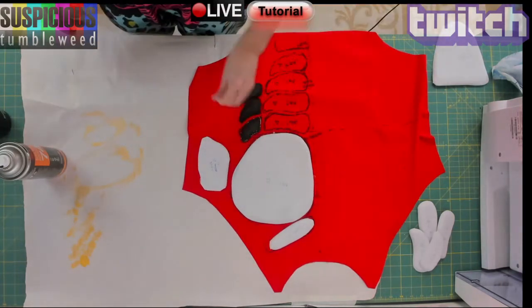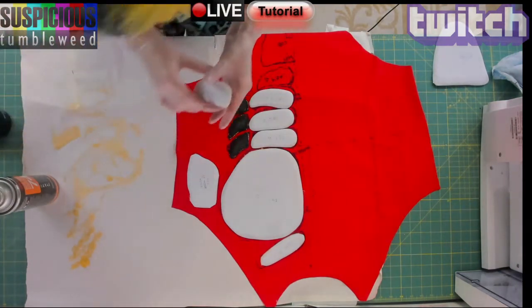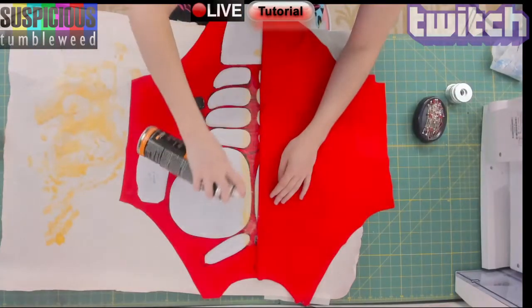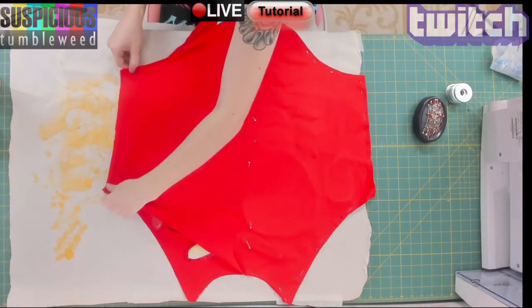To glue the pieces on I'm using an aerosol spray adhesive called Foam Fast 74. It's super durable and very easy to use — you'll find a link in the description. All you have to do is spray one or both sides, wait a couple seconds and stick it on. Once all stuck on, I'm spraying more Foam Fast and layering on the second piece of fabric right on top.